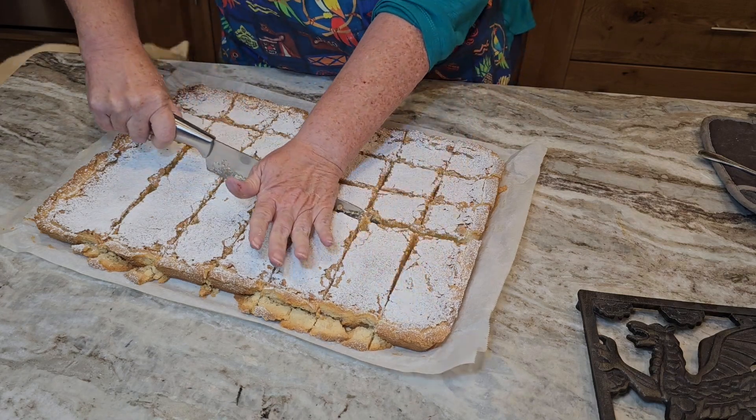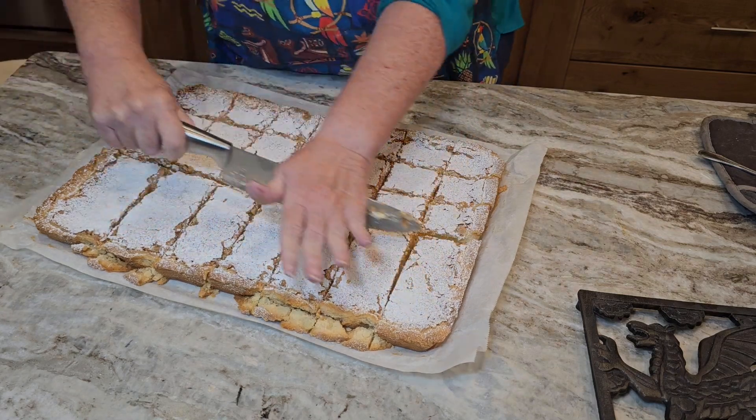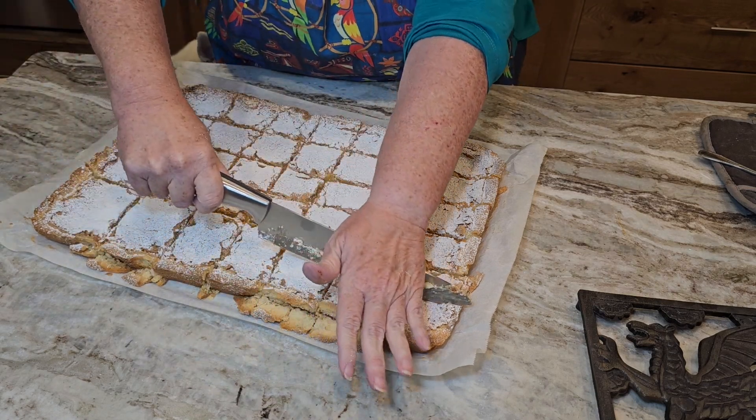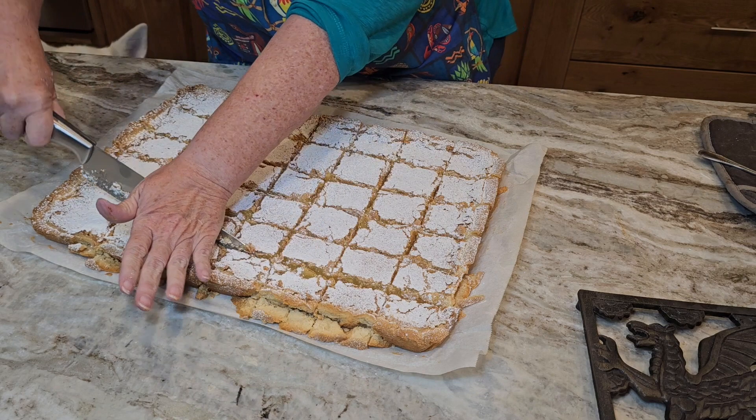The last thing that needs to happen is someone needs to test them, and my tester happens to be Papa. Papa, how do you like your lemon square? Delicious — just really delicious!